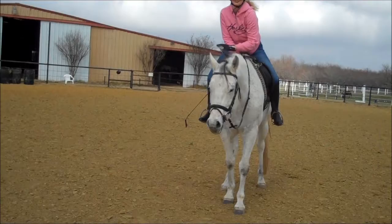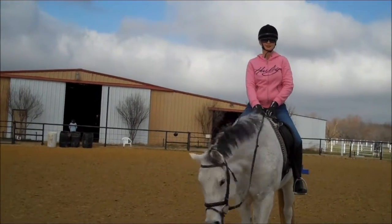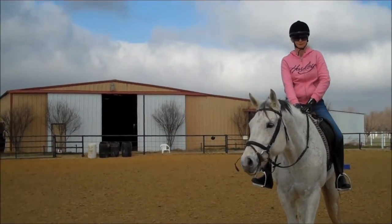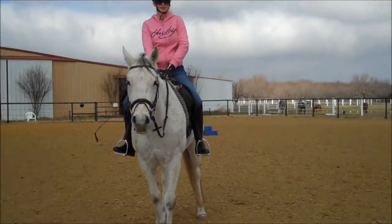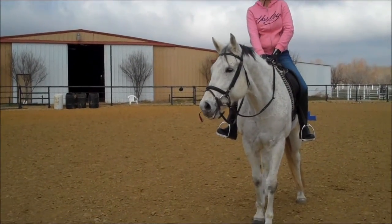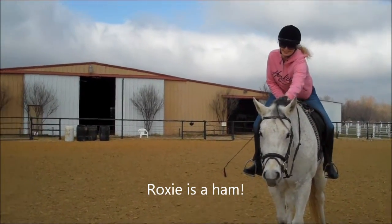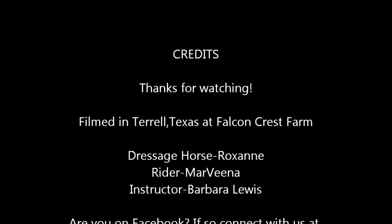At intro level they actually want you to trot, walk, then stop. If you go trot-halt like that they'd probably penalize you — as a judge I wouldn't, because it was such a good halt, but it does say trot-halt through the walk. You always have to do exactly what they say. At training level, which is the next one up, you do go trot-halt — you're allowed a step or two of walk, but you'll score better if you get that kind of halt. That would be an eight, because it was straight and square and she didn't make an ugly face coming into it.